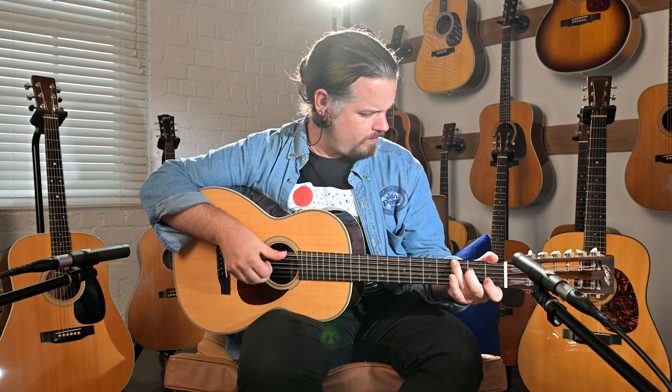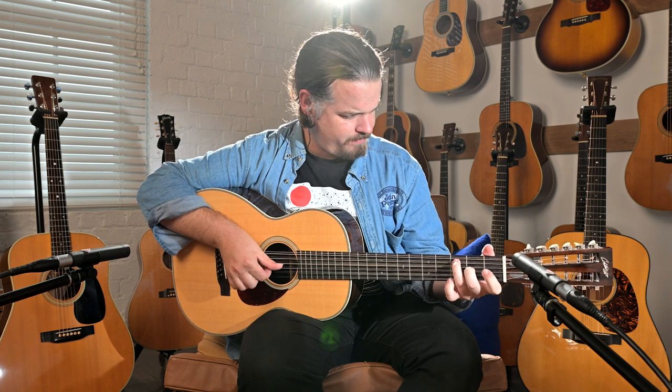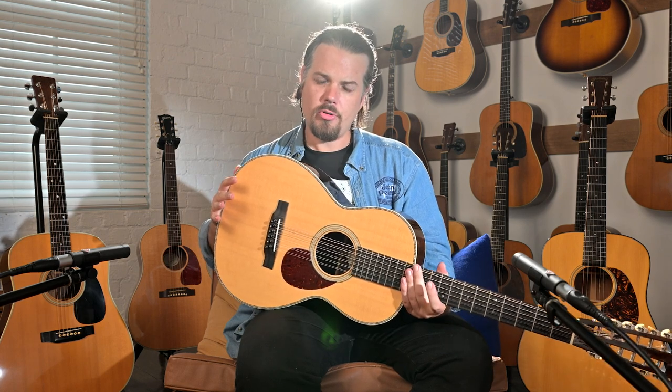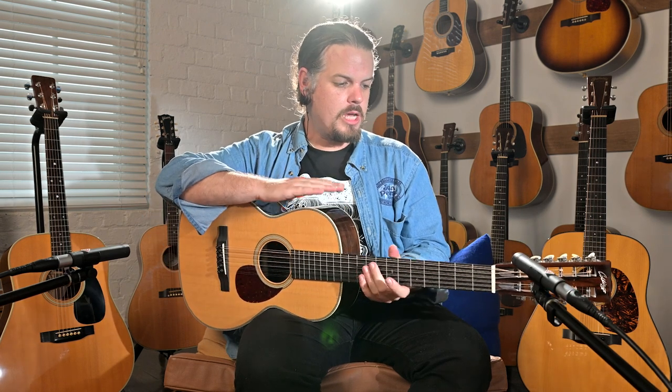A little Leo. Now the strings we're using on this are John Pearse Silk & Steel phosphor bronze — it's like a 10 to 48 or 49 — so slightly less tension. And silk and steel means less tension as well, so this is very, very easy to play.